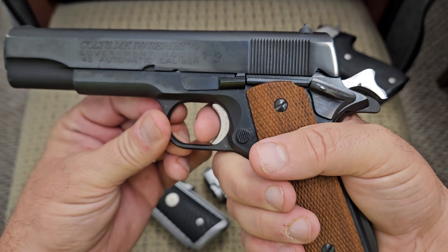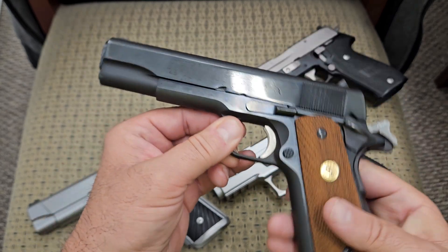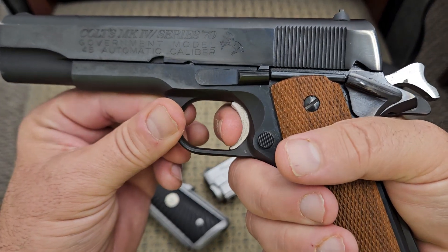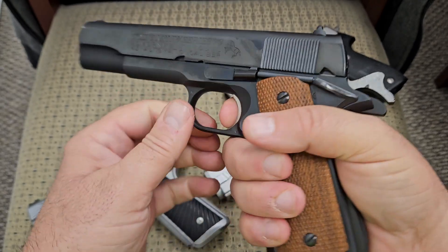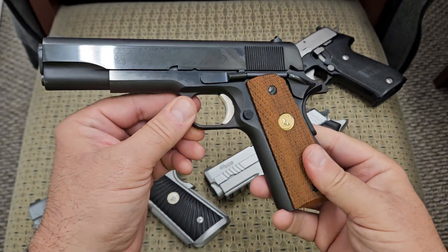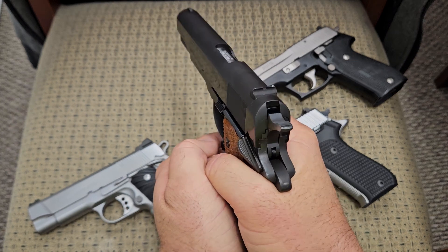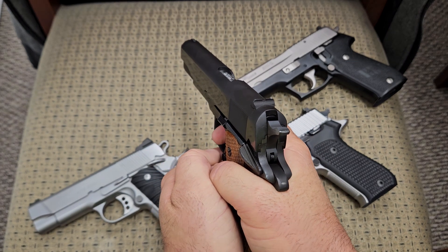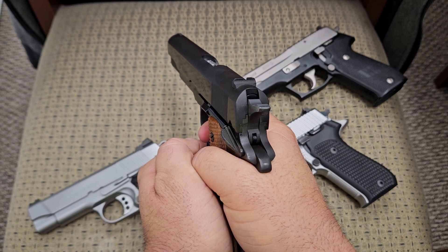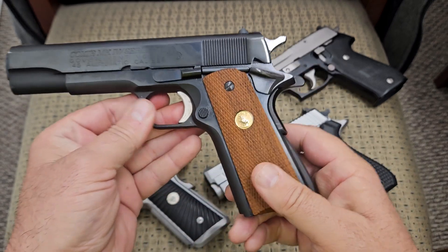The trigger pull on this basic Colt 1911 — similar to all GI style 1911s — has about this much take-up, then you hit your trigger pull, and the reset would be that much, with that much take-up afterwards. You hit a wall and you pull it. In my opinion, the 1911 has a better feeling trigger, and that translates into a more accurate shot when target shooting. It's just a crisp, straight-across trigger pull, and you go off your reset for secondary shots.